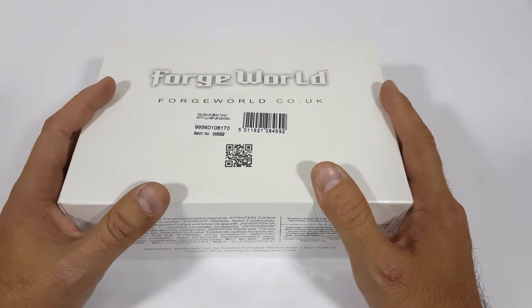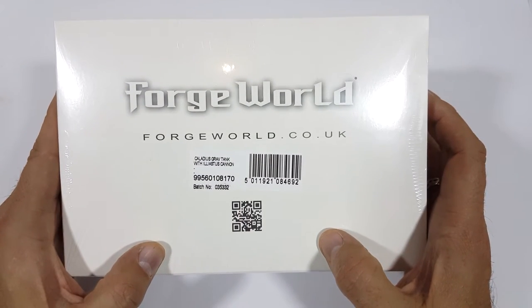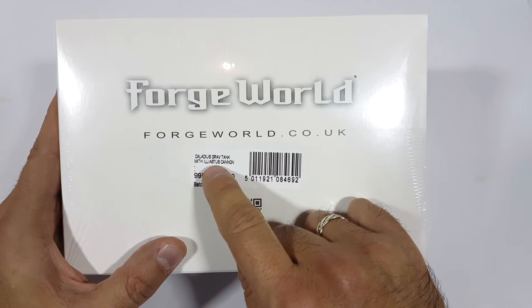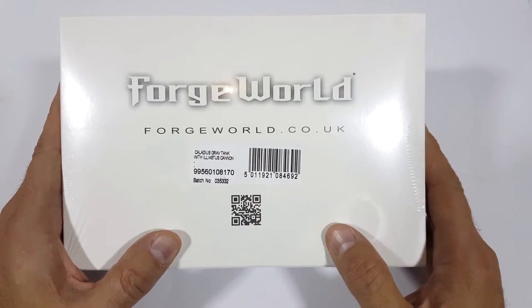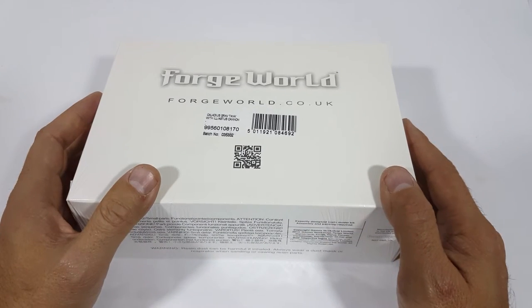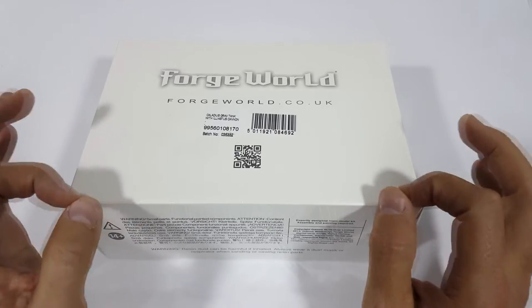Hello everybody, this is Frank with Tiny Plastic Spaceman, and we are bringing you today the brand new Forge World Legion Custodes Caladius Grav Tank with Iliastus Cannon. I don't know what that means — it's a big gun. This is brand new, just released today at the Warhammer World 40k Open Day on the 5th of November.